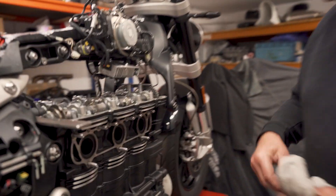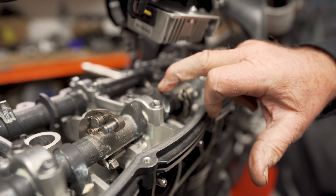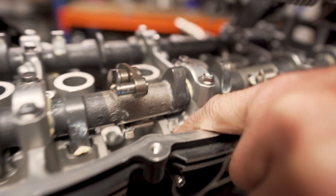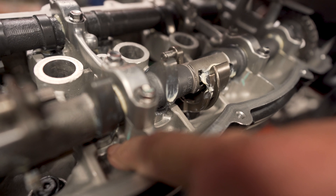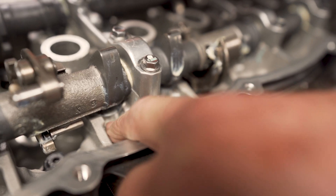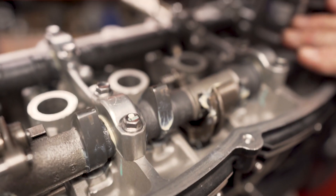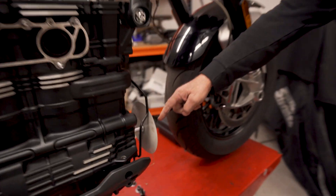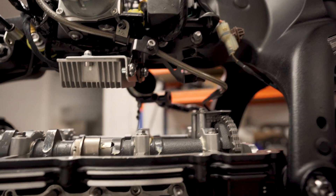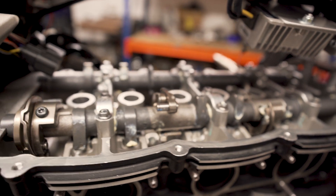We've got the cams in — look at these babies, somewhat pointed. These are running 12mm lift where the stock cams are running less than 9mm. We've had to do some clearancing because the cam lobes were just catching the casting. We've only removed about half a millimetre — about 20 thou — out of the bottom just to clear the cam lobes. The cams are in, we've got the degree disc on the end of the crank, the dial gauge is on it, and we're going to dial the cams in-situ, just like we did on all the Rockets that we put superchargers on.